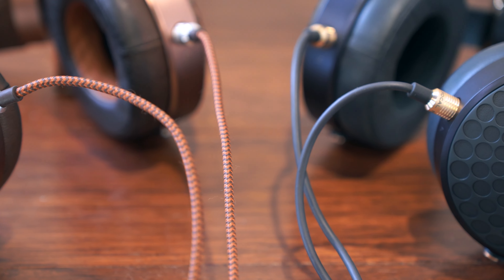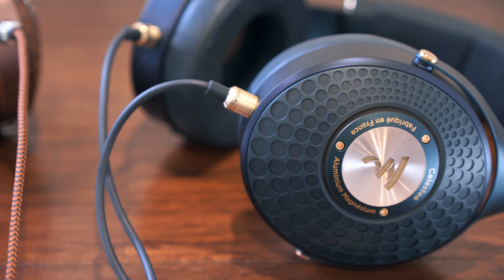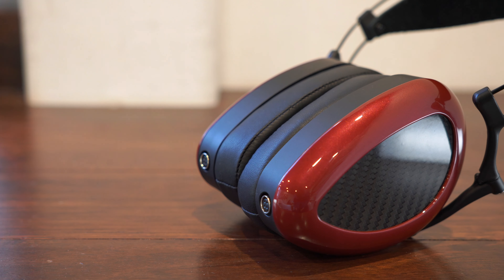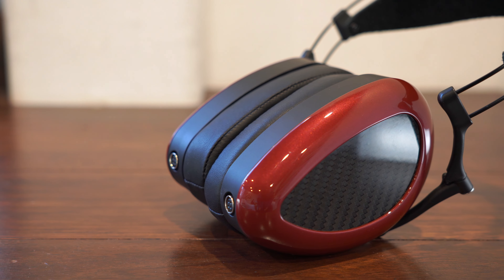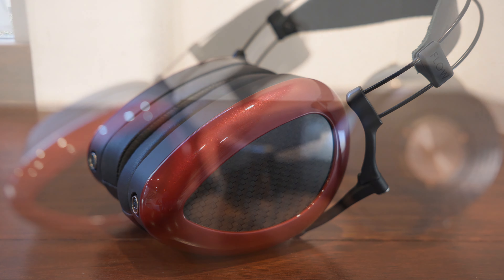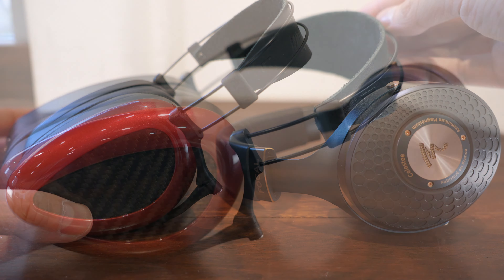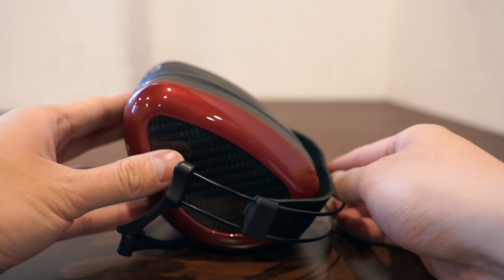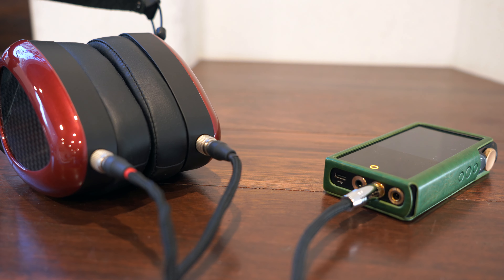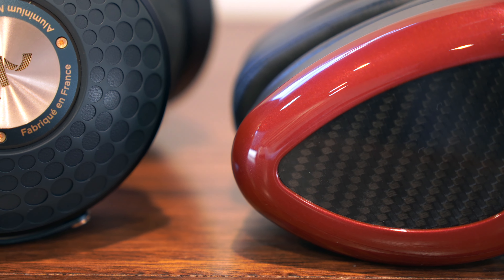The Stellia is several multiples the price of the Celeste. Sticking to closed back headphones in the Celeste's price class, they all have their quirks, and I would say the Celeste is one of the better choices under $2,000. One of the strongest competitors is the Dan Clark Audio Aeon 2 closed. The Aeon 2 has a narrower soundstage, but imaging and clarity is on par, if not better, thanks to an extremely clean transient response from its planar magnetic driver. The Aeon 2 also offers a more compact and lightweight design that folds up, though it's harder to drive due to its low impedance, low sensitivity design, so you may need an amplifier or player that can supply more current. And not everyone loves the timbre of planar magnetic headphones.